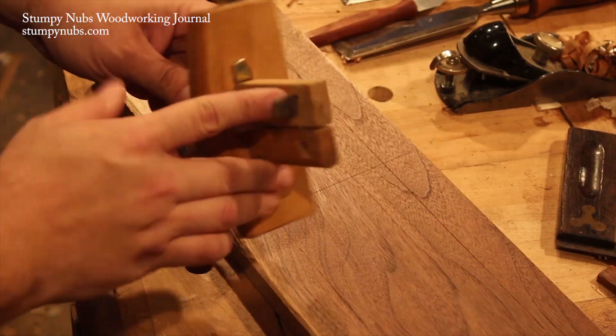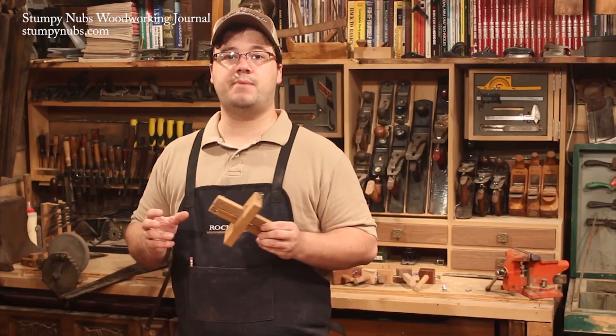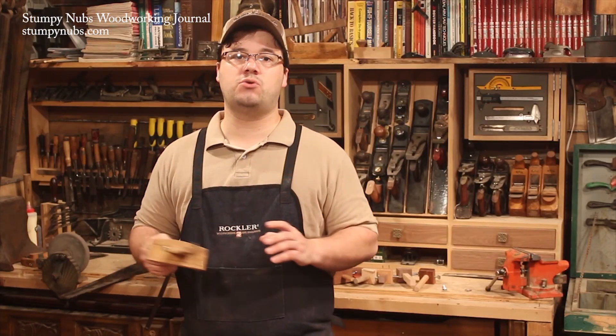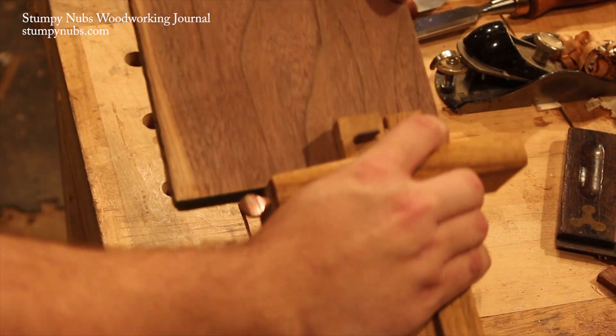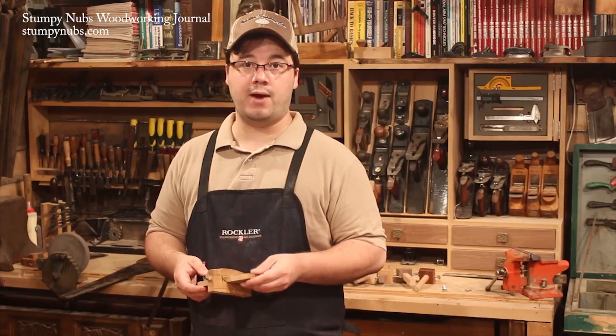And the third is the cutting gauge. This is similar to the standard marking gauge, except instead of a pin, it has a stiff blade for slicing wood fibers. These are used in all sorts of things, from cutting veneers to severing the fibers across the grain of a workpiece before you use a plane to cut a rabbet.